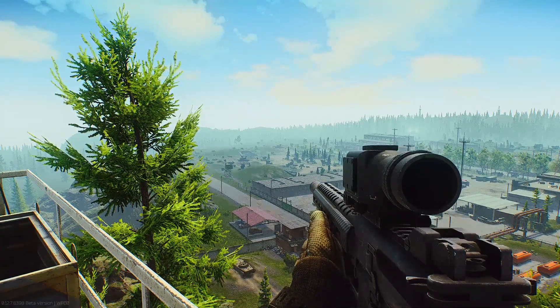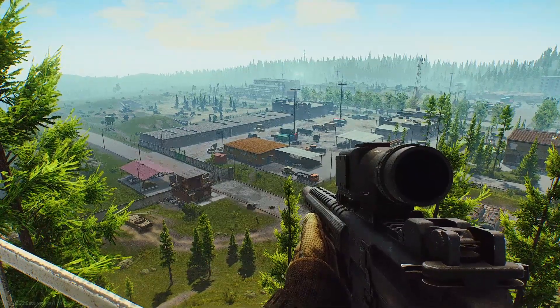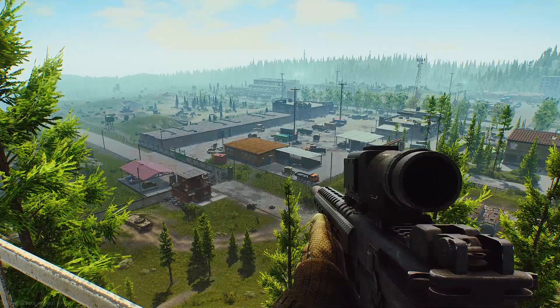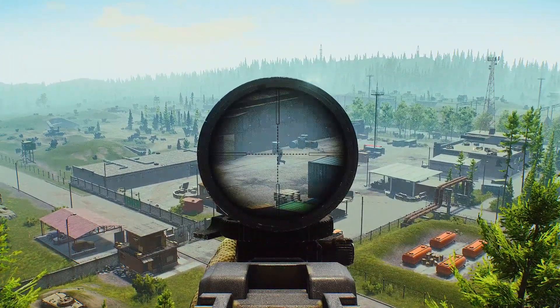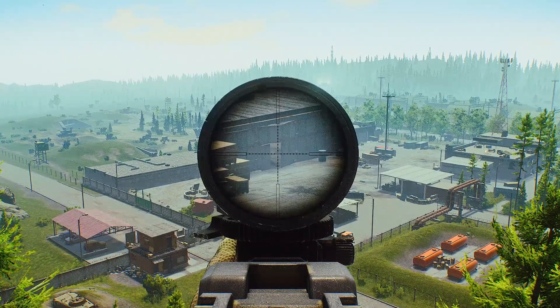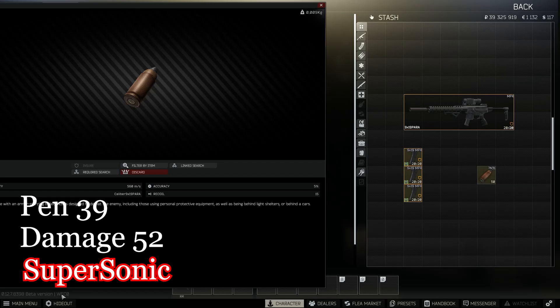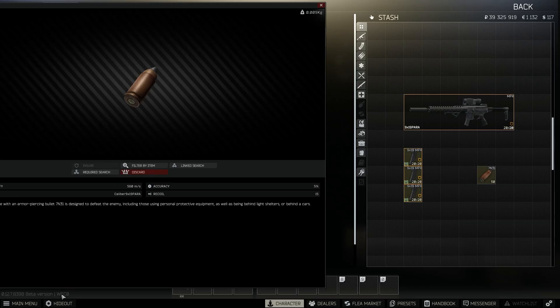It looks like you have to actually aim below your target when you're shooting a 9x19 — it curves up is what it's looking like. He went into the garage. It's a two-tap to the chest. I did kill him no matter what. 7n31 9x19 has 39 penetration, 52 damage, 55 armor damage, a 5% fragmentation chance, muzzle velocity of 560 meters per second. It's not a tracer, and it is supersonic, which means it's not subsonic.